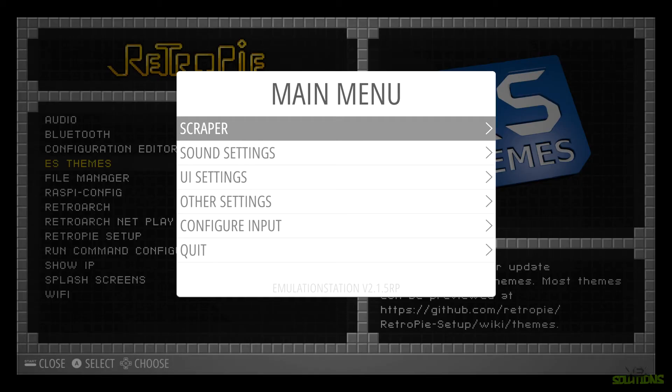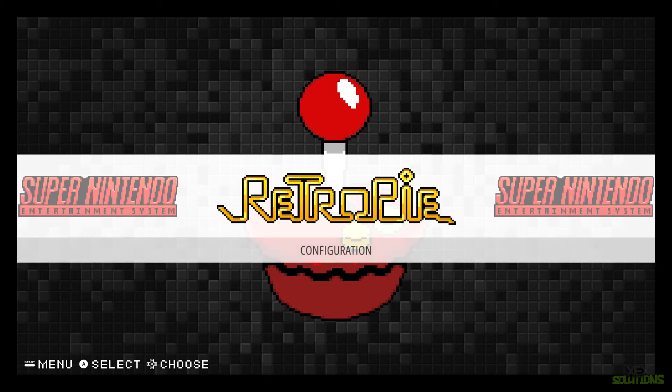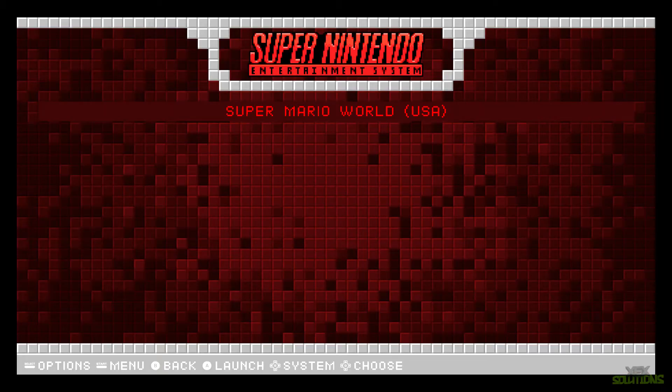Once the USB stick is in the Raspberry Pi, press Start, go down to Quit, and select Restart Emulation Station. On the home screen you'll now see the configuration page and also Super Nintendo. Hit A on it and you can see the ROM has been loaded. You can fill up a bunch of ROMs in this directory and have lots of games — pretty cool indeed.